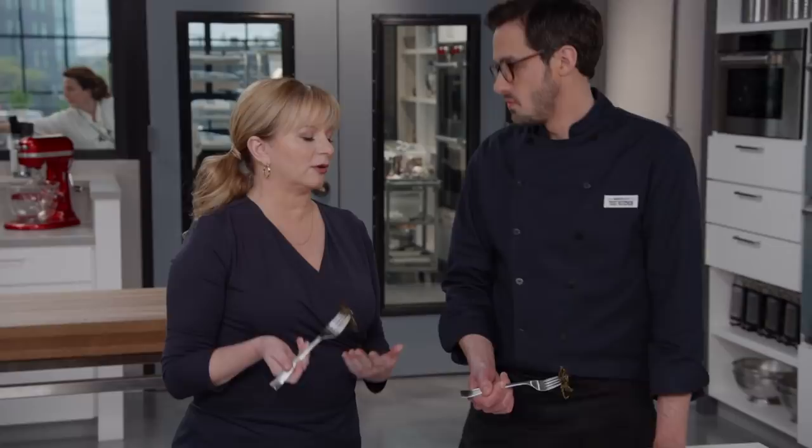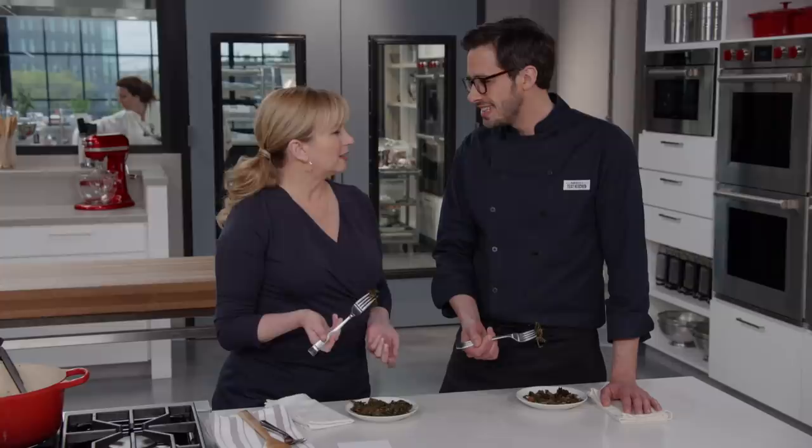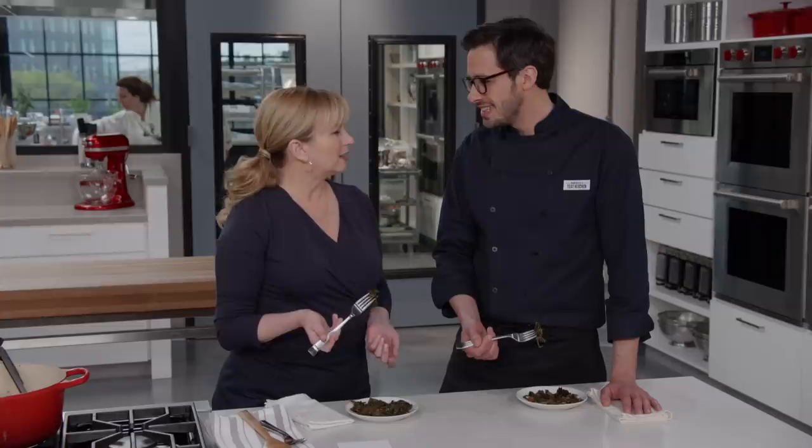Now knowing you can do this with collards and not kale — I mean, what is kale? It's so last year.